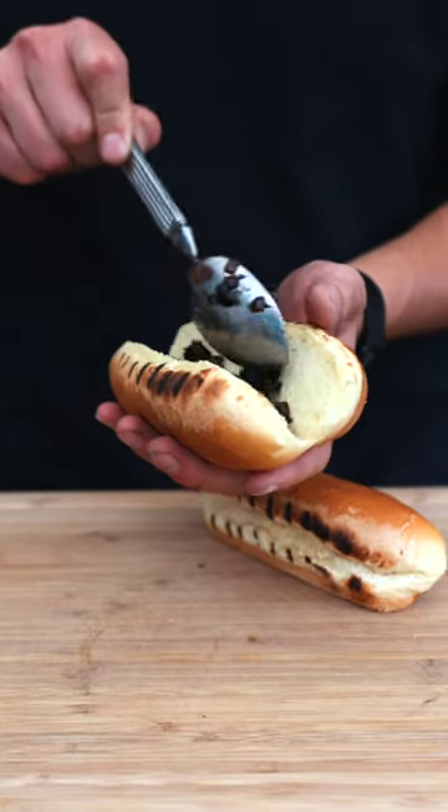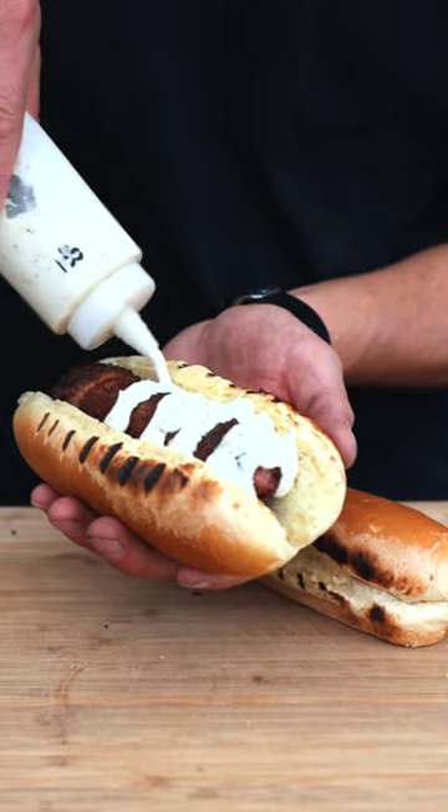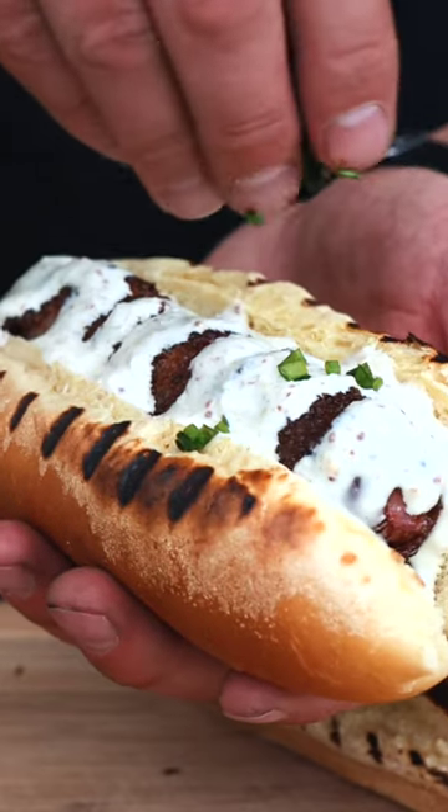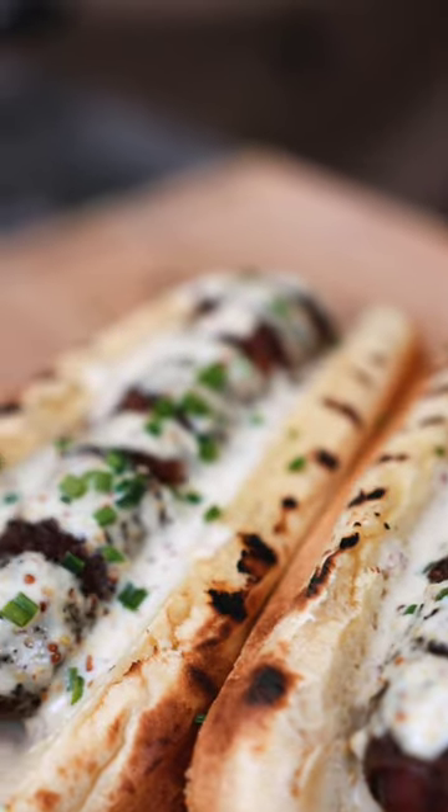Beginning with the red onions, topped with the bacon-wrapped hot dog, and then some stone ground mustard aioli — that's absolutely delicious. Top it with some chives and these bacon-wrapped hot dogs are all done and they're gonna be an absolute hit.